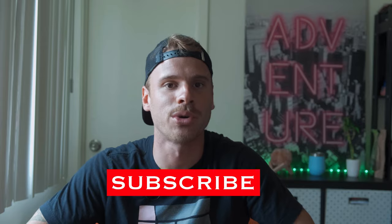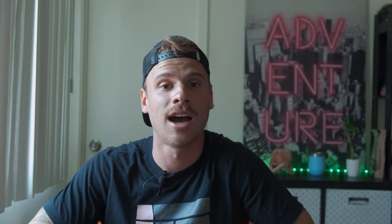If you're not subscribed yet to the channel, please subscribe. It really helps us. We're really excited to keep putting content out. I think you guys are enjoying it and we're really enjoying doing this. So please give it a subscribe, we really appreciate it.